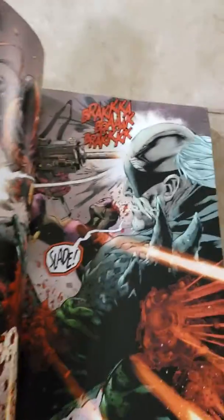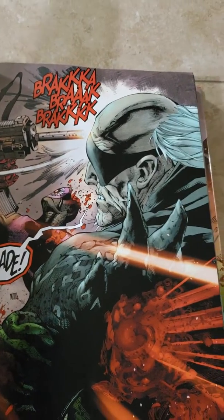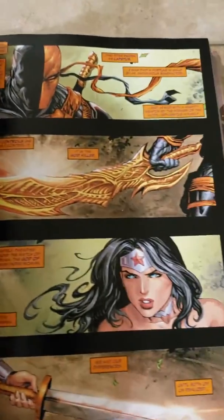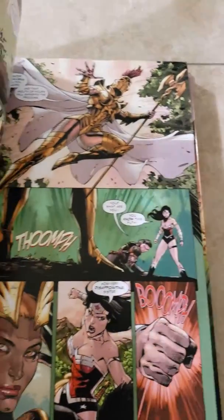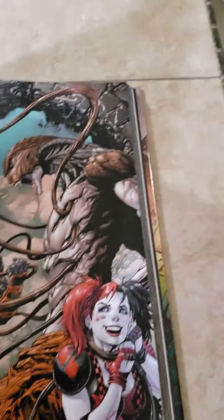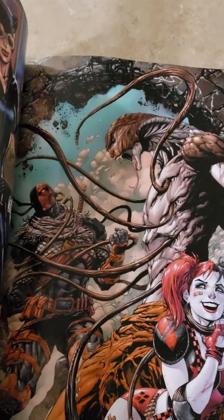I think the color of the art is beautiful by Tony Daniel. Absolutely amazing. I'll go through a few of these and just take a quick skim through it. Absolutely beautiful. I can't wait to read this. The New 52 Omnibus — Deathstroke. Very nice.